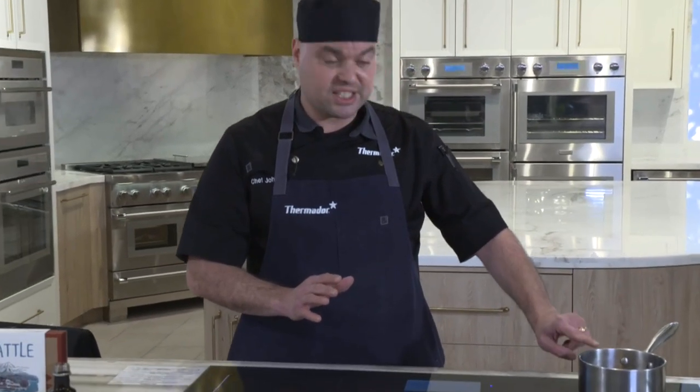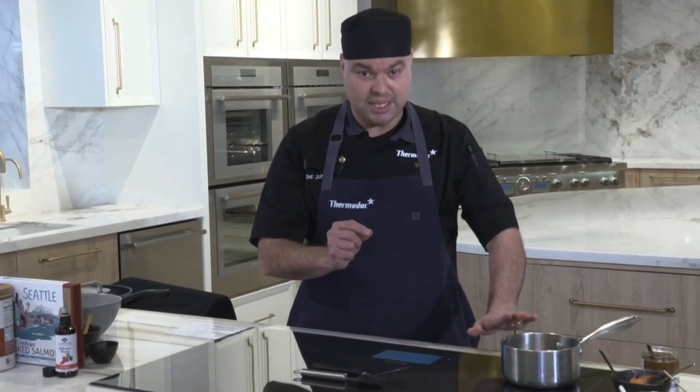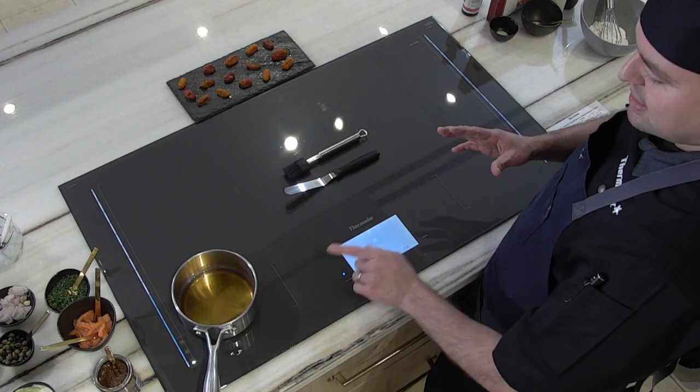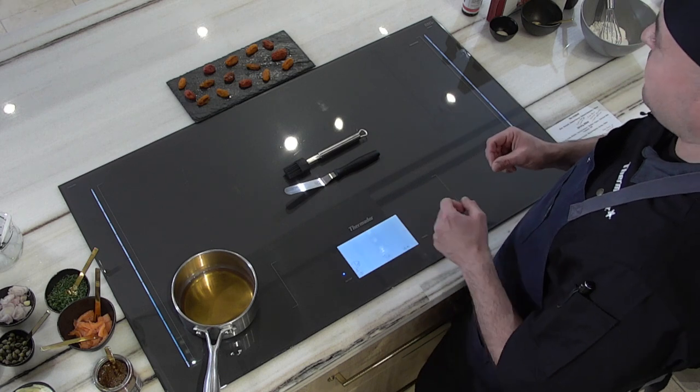Power Boost is going to boil this amount of liquid in about a minute to a minute and a half — it increases the power level on this element by 50 percent. If you have something like a gallon of stock, it's going to boil in about three minutes. It's very fast and very responsive. Look at this liquid right now — it's actually starting to boil. That is our power move.